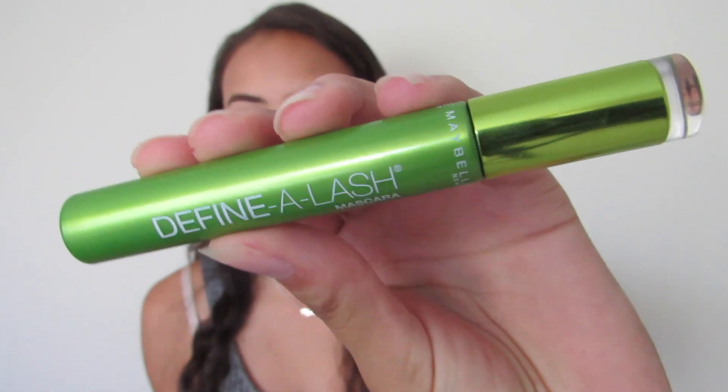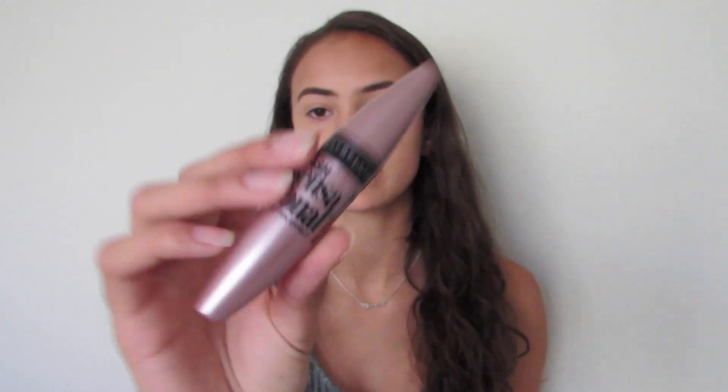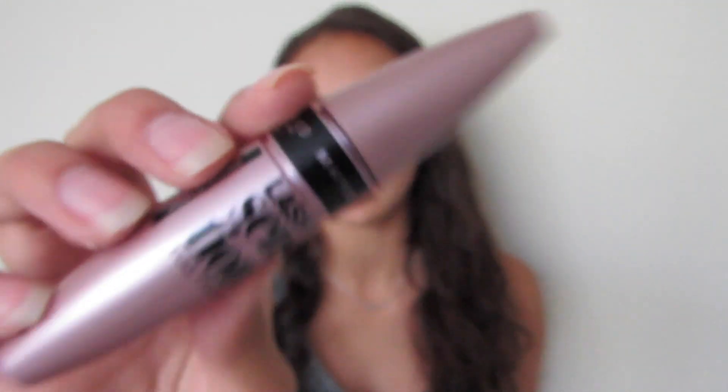For mascara, first I use the Define-A-Lash from Maybelline, then the Lash Sensational Full Fan Effect from Maybelline — just to comb it out — then the Full Lash Bloom from CoverGirl, and finally the Essence Get Big Lashes Triple Black. You can get that last one at Ulta.